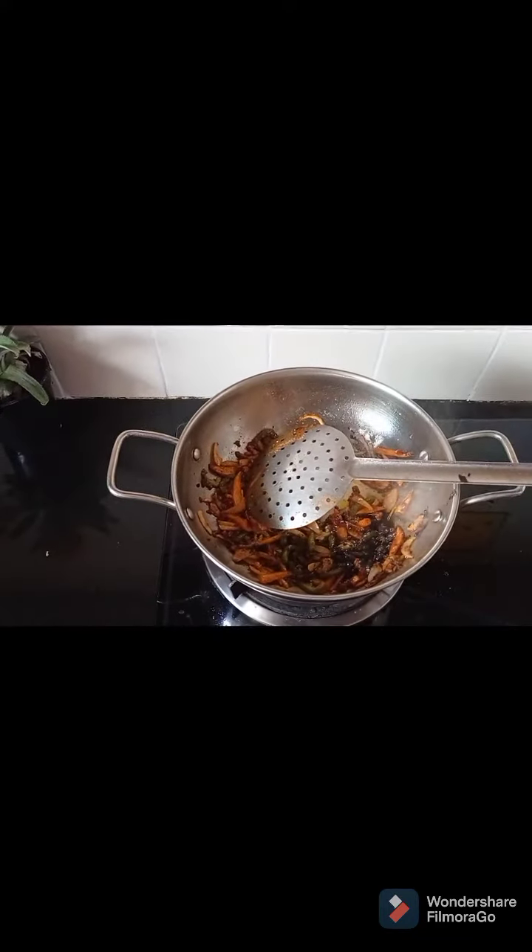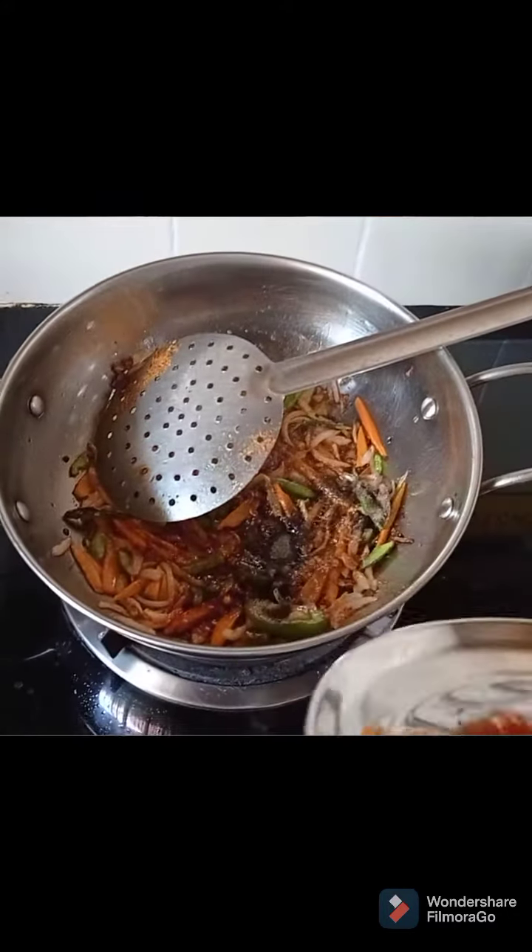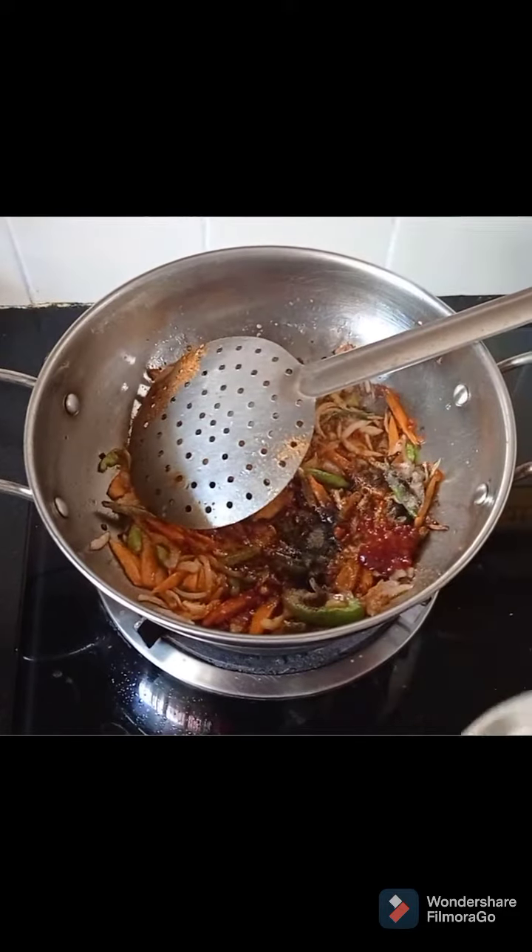Add noodles masala, 2 spoons soya sauce, 1 spoon sajwan sauce, and 4 spoons tomato ketchup. Mix everything together well.